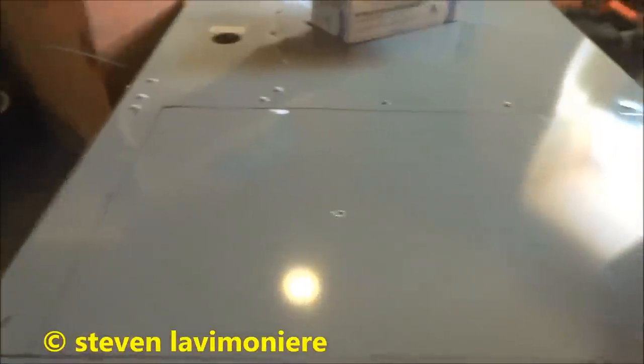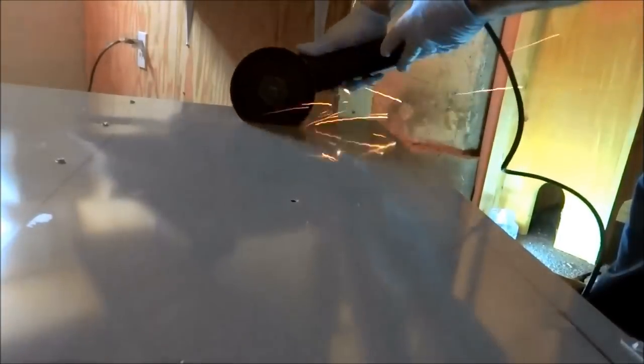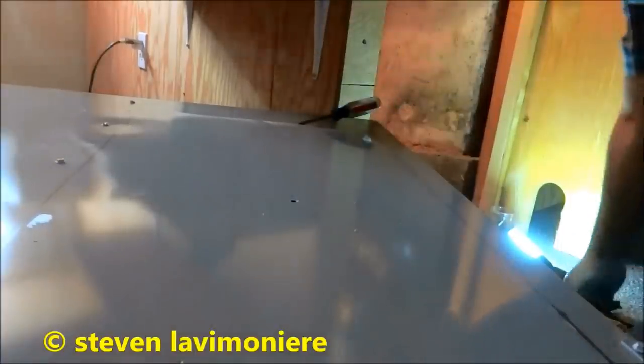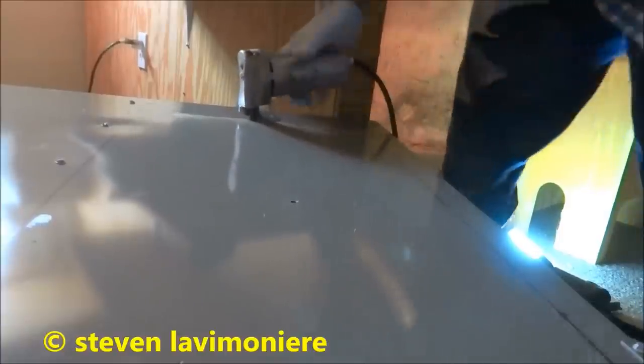I got this thing cut where I'm going to be cutting it out. I'll start with my grinder to make a cut, then get my little nibbler in there. Be careful — this thing will slice you. Gotta get the nibbler in there.